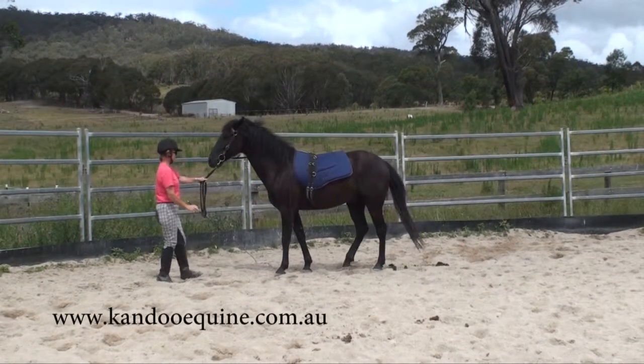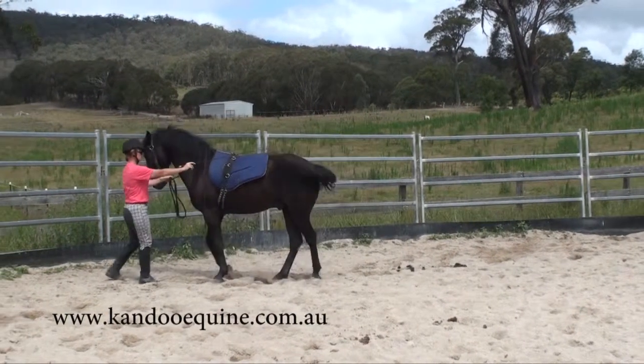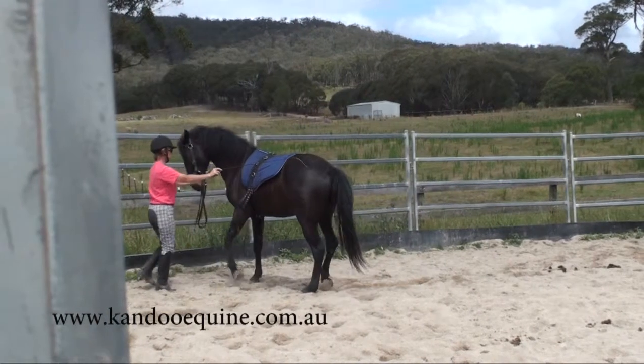Then he starts to get a bit confused about it, so I pop him back on the fence to make it easier for him.